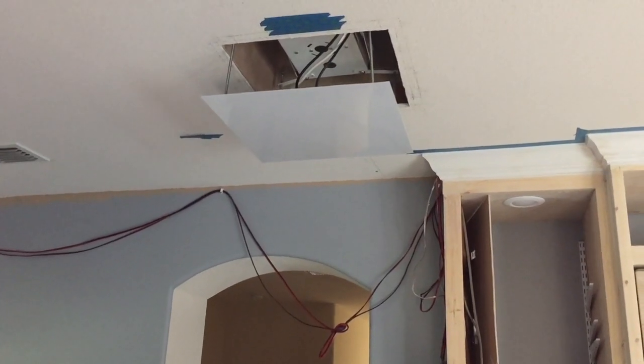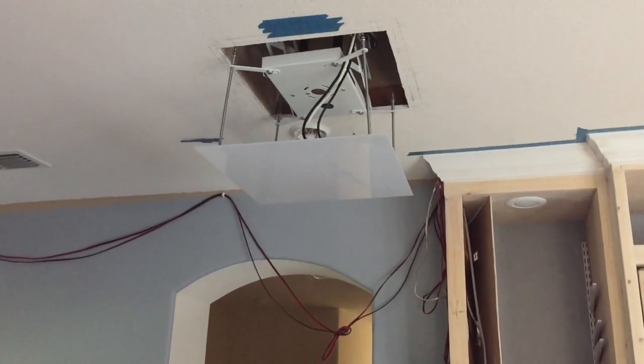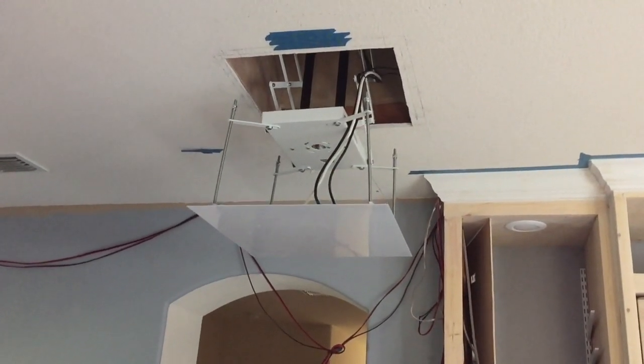I still have to seal the box. Right now it's still got a little draft up in there. I need to find some stripping — some flashing almost — for the sheetrock. Basically I cased the box on the inside, so it's cased in there.